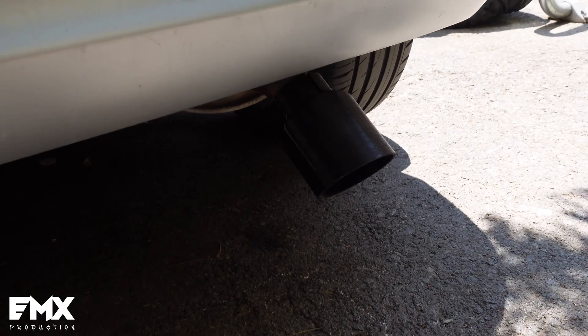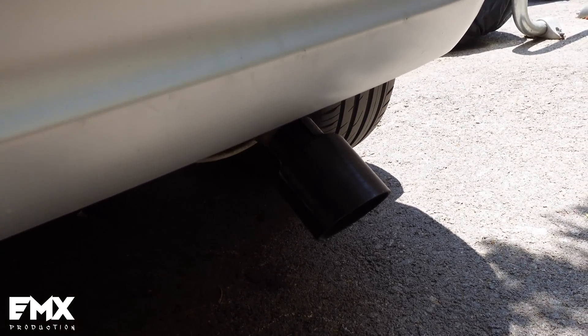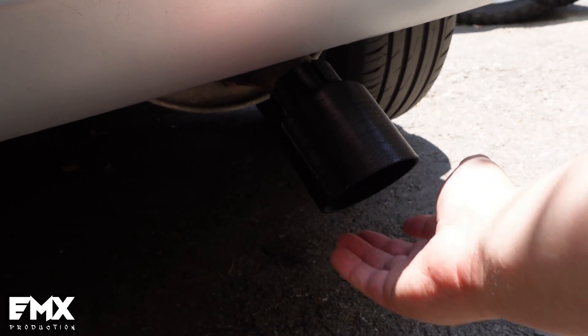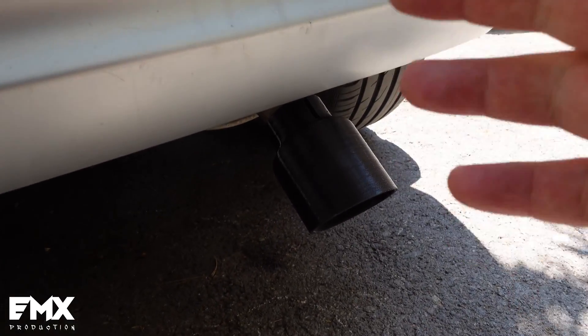So let's go and install it to the car. Here is the exhaust tip on my car. I'm letting the car warm up and we're gonna see. I haven't attached it with a tie or anything — I just want to see what will happen to the plastic. I'm not gonna drive it.